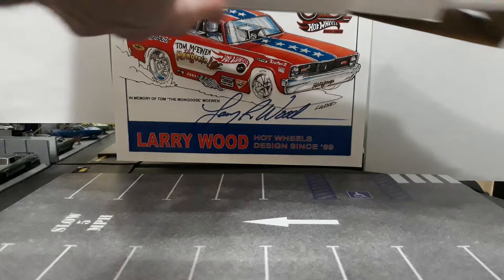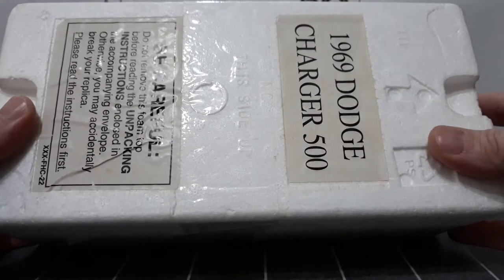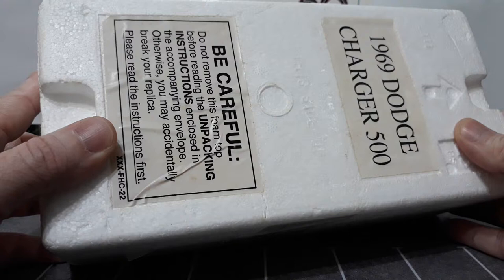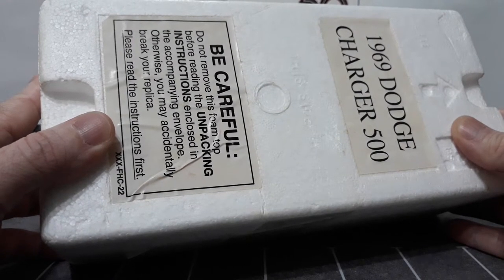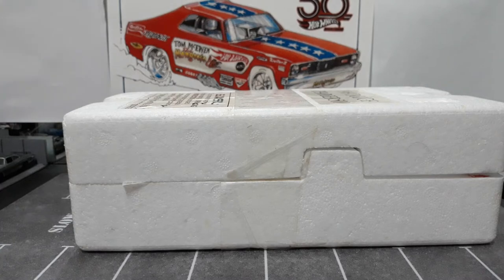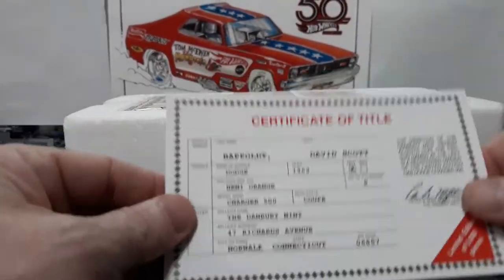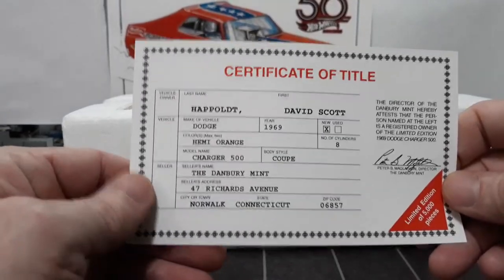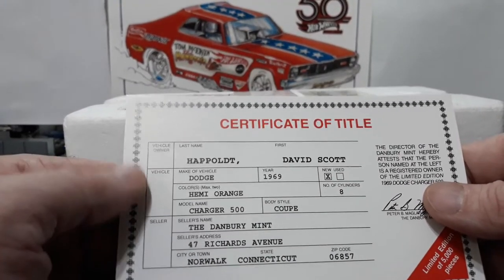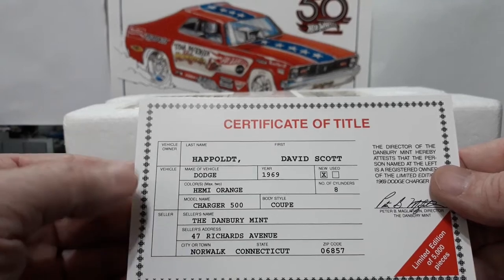It is enclosed in styrofoam. The top just says 1969 Dodge Charger 500. Be careful - do not remove this foam top before reading the unpacking instructions enclosed in the accompanying envelope, otherwise you may accidentally break your replica. Please read the instructions first. The envelope I already opened, and it actually gives you a cool little registration card. This is my first Danbury Mint - never really collected them, but had to get this one because of being a Mopar. This is actually a certificate they give you if you buy them brand new, and they will put your name on it - like David Scott Heppelt, who is the original owner of this vehicle.